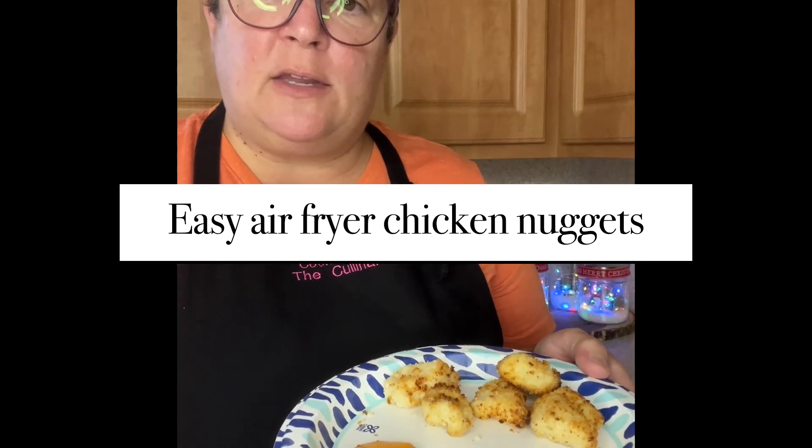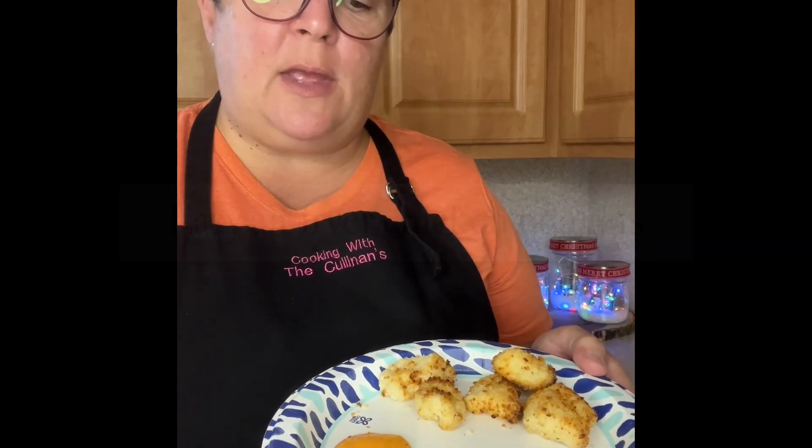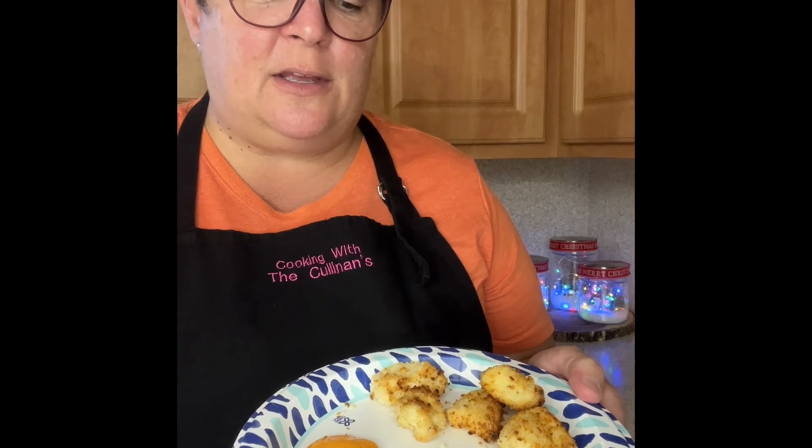Hi, I'm Gabby with Cooking with the Cullinans, and today we are going to make these really easy air fryer chicken nuggets. Just super easy, delicious. I hope it helps you out on a busy day.